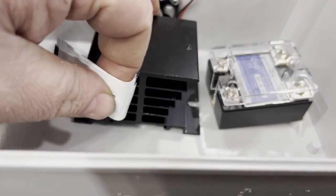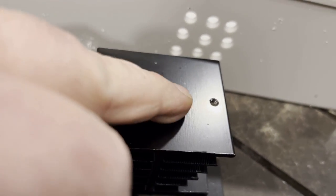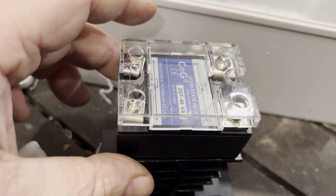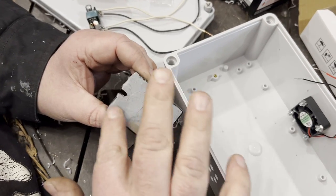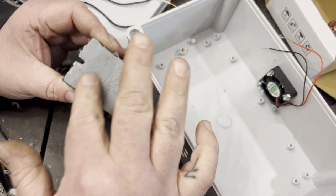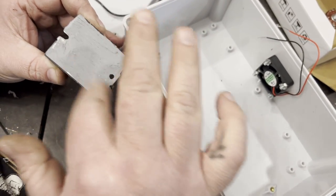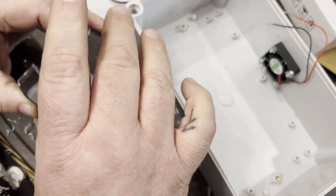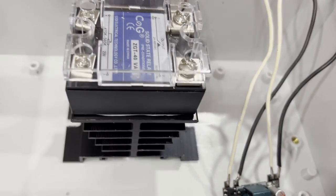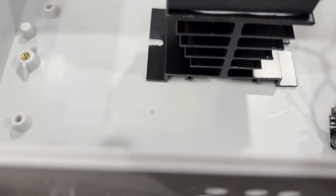Now we're going to put thermal paste all over the SCR and screw it to the heat sink. Use thermal compound — Arctic Silver 5 is what I use. Once the heat sink is on, I want these two things epoxied to the case right where they are.